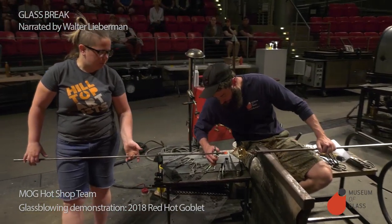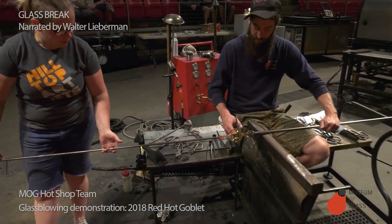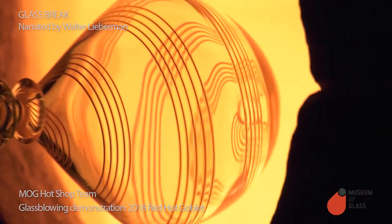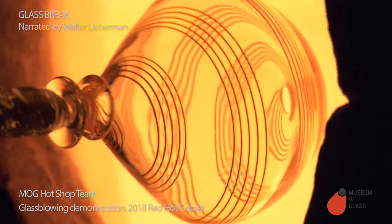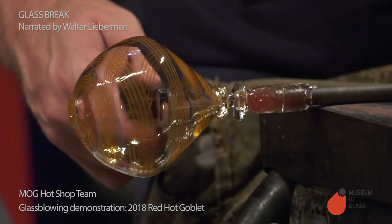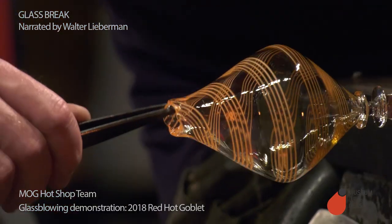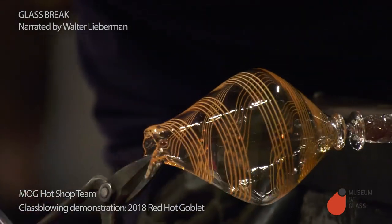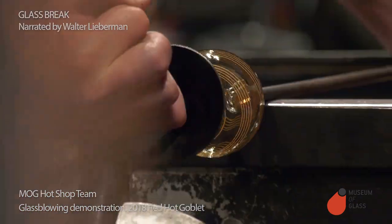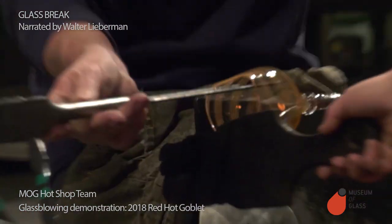Now they're going to transfer the bowl from the rod it was originally formed on to a second steel rod called the punting. The second steel rod will hold the bowl from the bottom while we shape the top. They heat the bowl in the glory hole to make it nice and soft, and then Ben tweaks it to make sure it's on center. The glass at the end of the bowl is always a little thick, so they trim it off with a pair of shears — when glass is hot, you can actually cut it with scissors. Then Ben spreads it out to make the martini bowl shape.